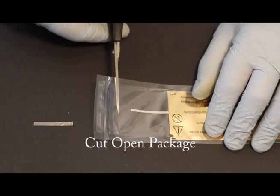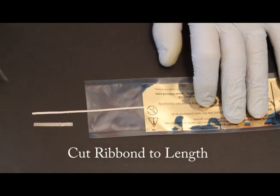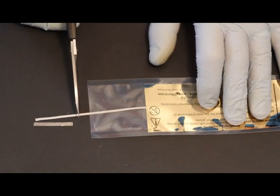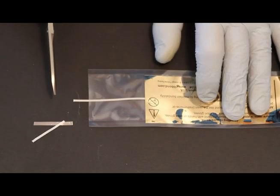Cut open the plastic packaging and use cotton pliers to extract the Ribbon. Cut the Ribbon with the special Ribbon scissors. Ribbon is made from the same ultra-high molecular weight polyethylene fibers used to make bulletproof vests, and normal scissors will not cut it cleanly.